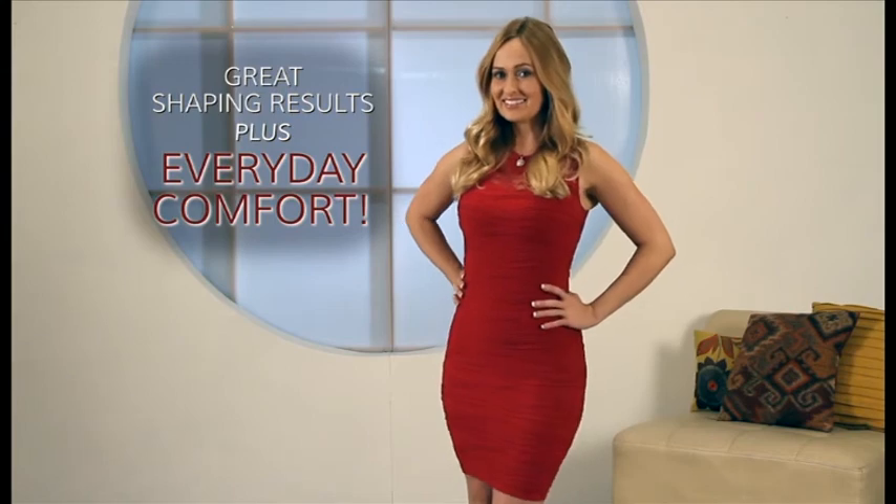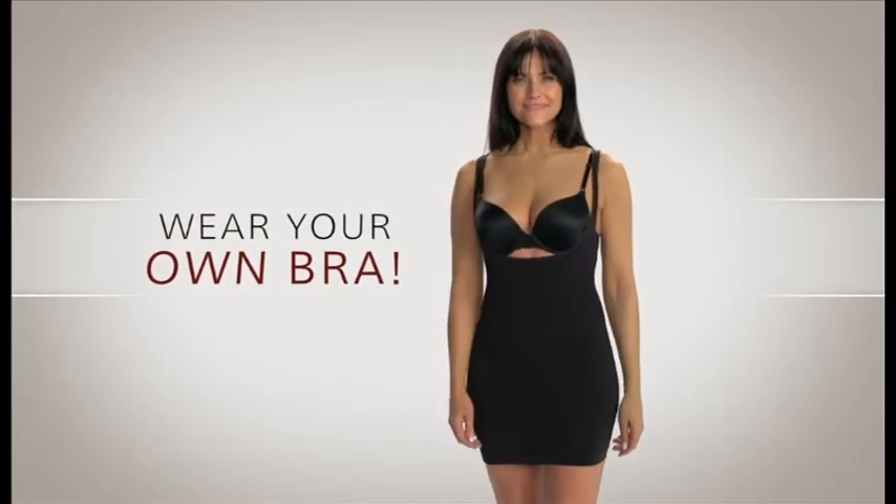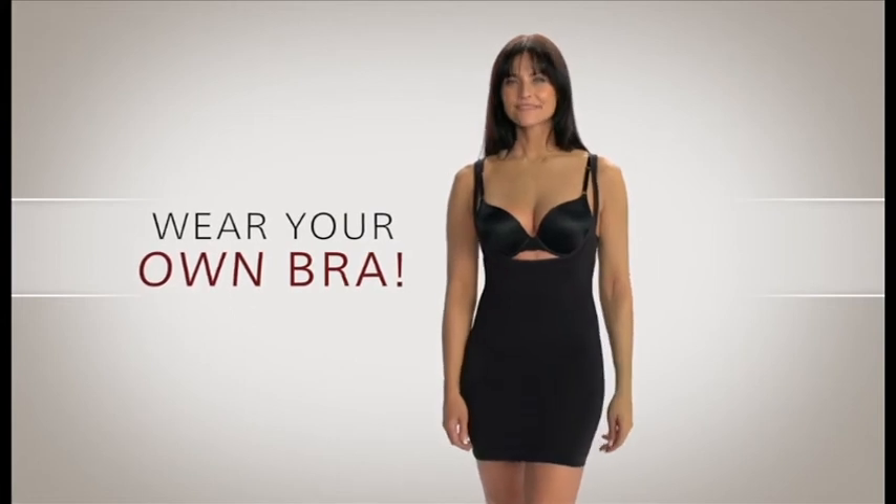Here's something else that makes it special from a design perspective — you can wear your own bra. Any style bra you want with it. The open-bust design means there's no squashed flattening effect on your bust. You don't have to give up the comfort and support of your own bra, and you don't have to squeeze into the right bra size but the wrong body type. There are no cup sizes to confuse you.